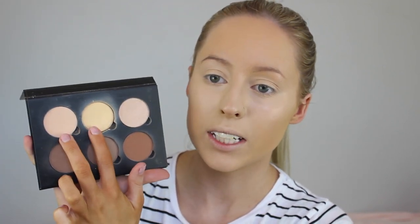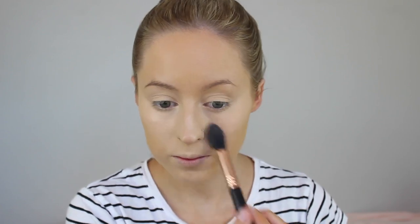So now to set underneath my eyes, I'm just going to be taking the shades Vanilla and Banana from the Anastasia Beverly Hills Contour Kit on this Sigma Tapered Highlighter Brush. And now just to set the center of my face, I'm just taking my Rimmel Translucent Pressed Powder on my Sigma Tapered Face Brush, basically just setting the areas like my chin, just around my mouth, my nose, and my forehead.